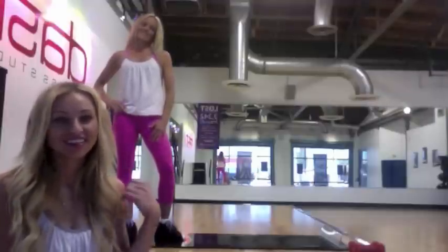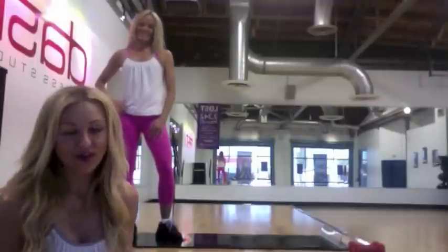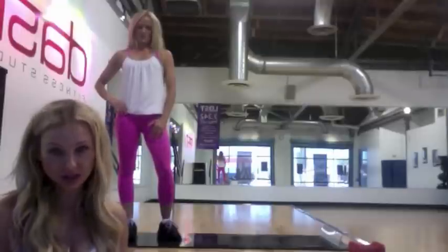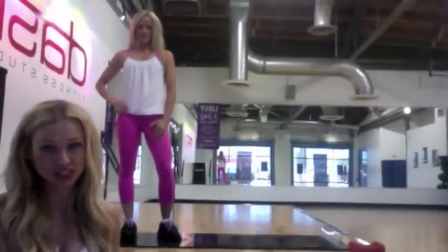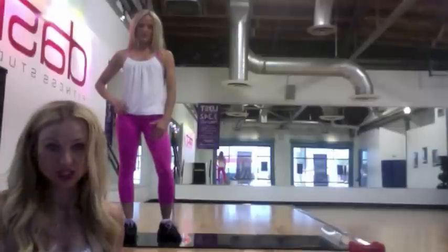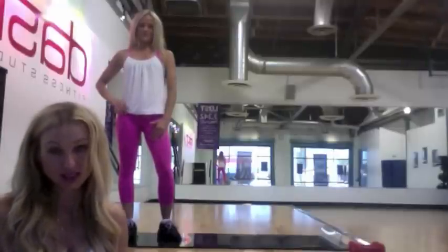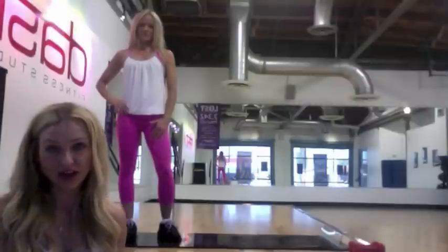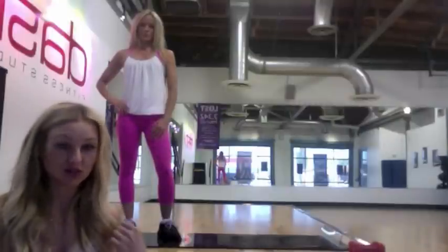Hey, I'm Erin. I'm Lacey. We've had a lot of inquiries this last week with emails and phone calls about what Obsidian is and what the challenge entails. So today we're just going to show you eight quick moves that we do that are kind of the foundation for Obsidian. It's all interval training and you get a total body workout in one hour. So we're just going to quickly show you some moves.